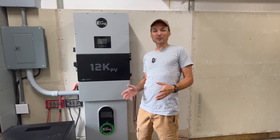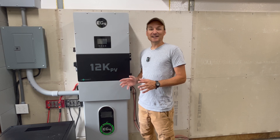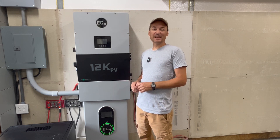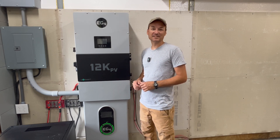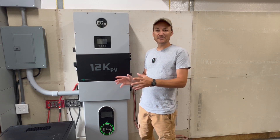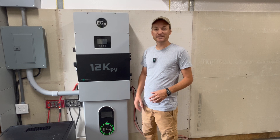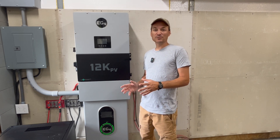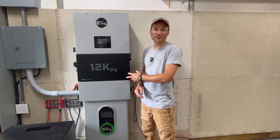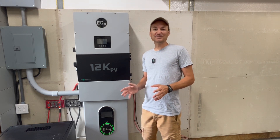Hey guys, so in this video I'm going to be going over more detail on the EG4 12k PV. I'm going to be doing more testing and I'm also going to answer some questions people have asked about the unit. Some of the questions like, could I show how I paralleled the EG4 LLS models with the wall mount battery here? And can the 12k PV parallel with the 18k PV? A lot of people have asked that question. So let me jump right to it.